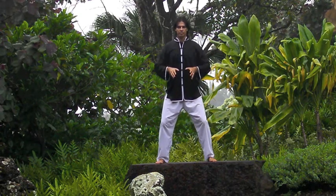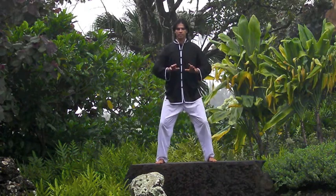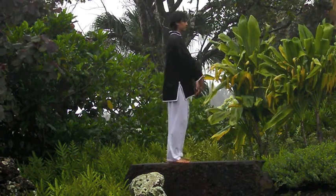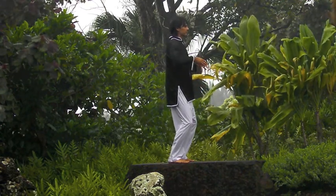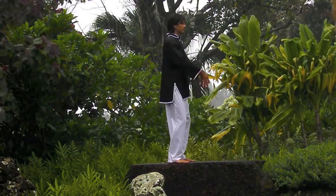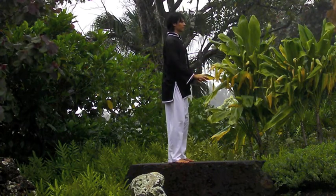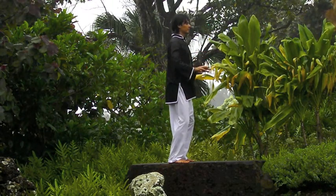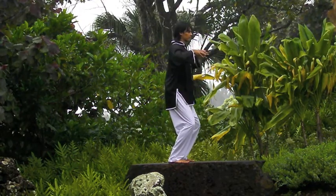Now observe how the hands become yang — how they seem to be pushing down and pulling up, not only receiving a movement but generating a movement. Now let's visualize the hands dipping into a mass of thick, molasses-like texture. You can feel the resistance as you pull up and the resistance on the way down. This is what I call meeting the chi dough.